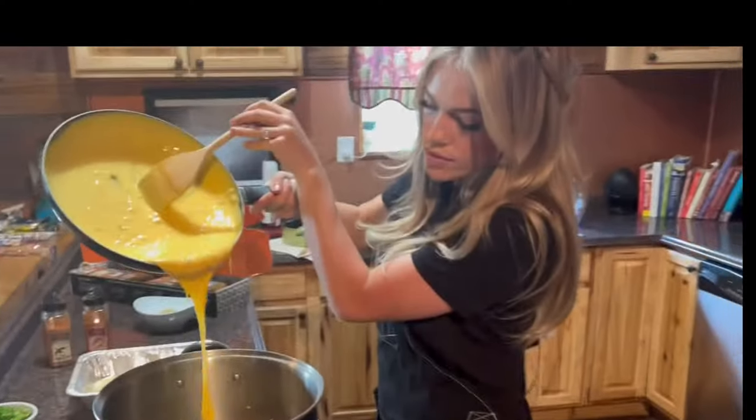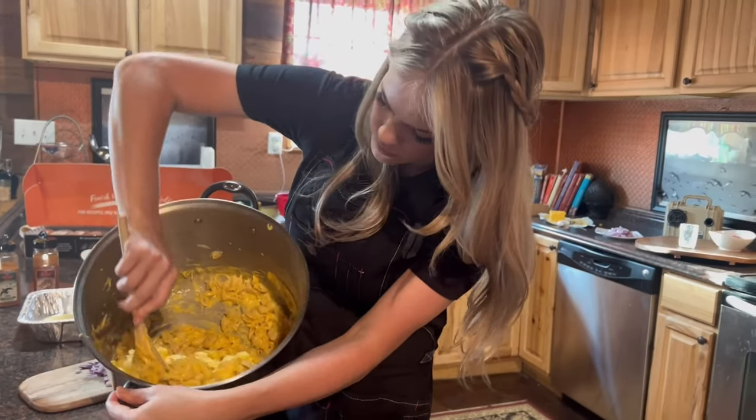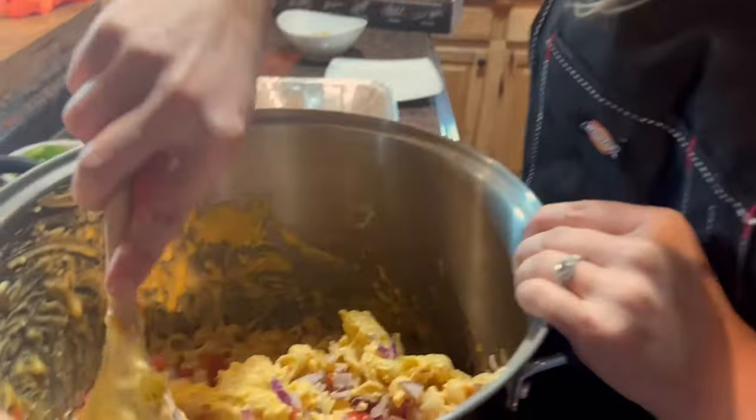Pour your melted cheese onto your pasta shells. Mix well and add half a finely chopped red onion and a can of diced chili tomatoes.